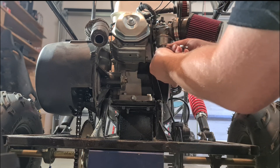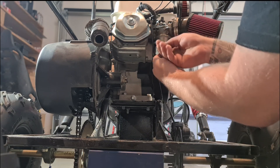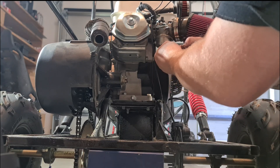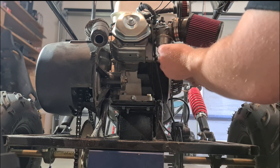And you just repeat this procedure until you've got the correct colour on your spark plug, and you've got it running correctly.